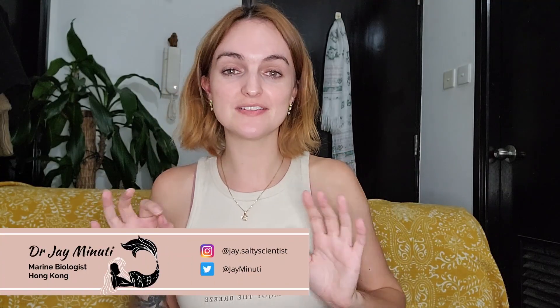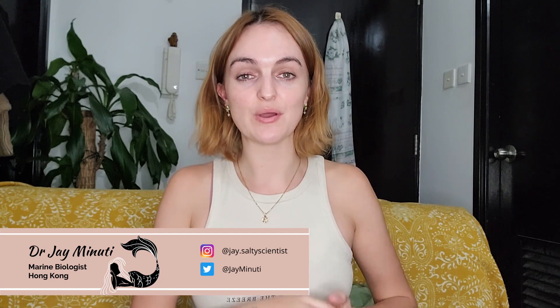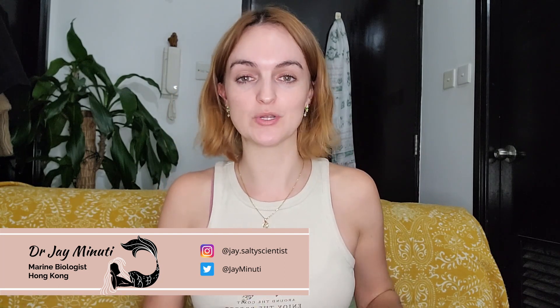Hey! So we have just started the winter season for the Oyster Biodiversity Project. Everything we did in the summer we're now going to repeat again in the winter.